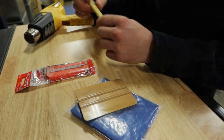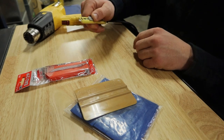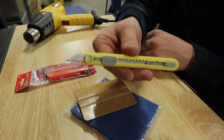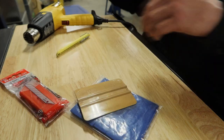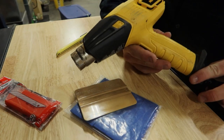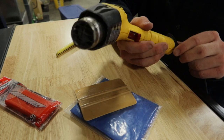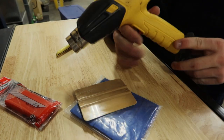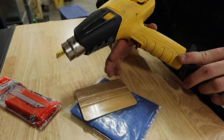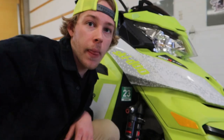Another thing you want to do is grab a knife. Any exacto knife will work — this is basically an exacto knife that just retracts. You also want to get yourself a heat gun. I don't use it a whole lot, but sleds are tricky because the material is so thick and it can be kind of a pain to get around curves and stuff like that. So you want to get a nice heat gun.